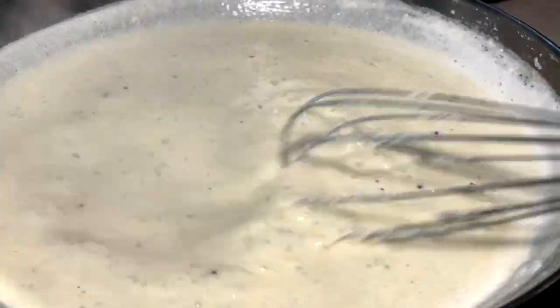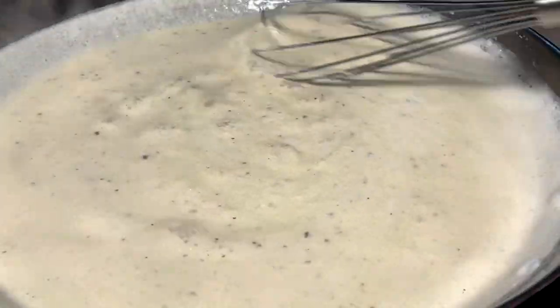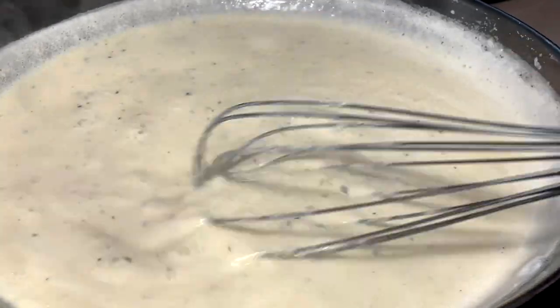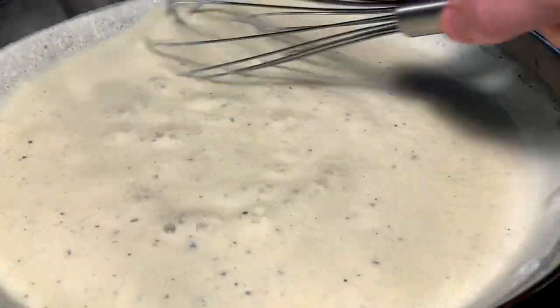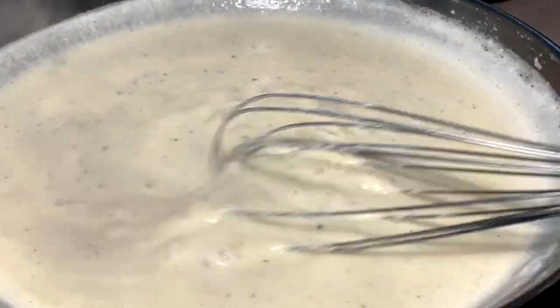What you ideally want to do is let this simmer out, pull it off, let it come down to near room temp, and then it'll thicken up even more. Then bring it back with the noodles later once they're coming out of the water.